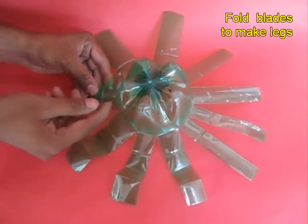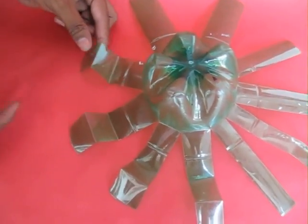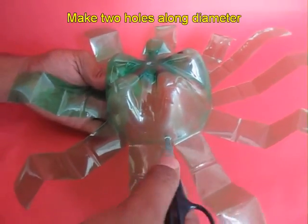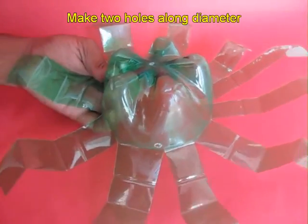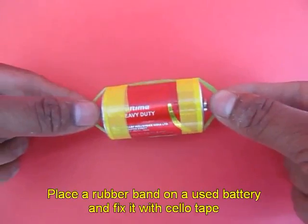Now this looks like a multi-legged creature. Fold the legs in each blade. Then make two holes in the bottle on opposite ends. These are the two holes.